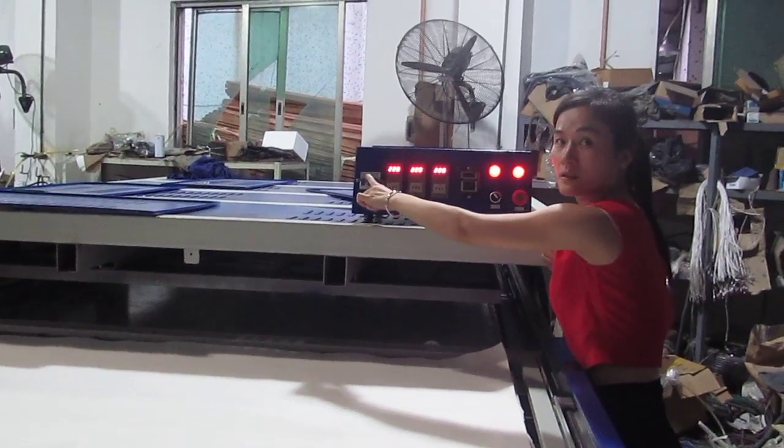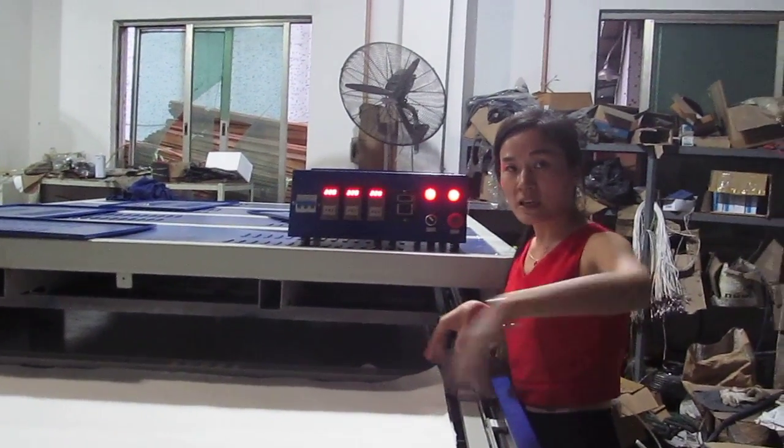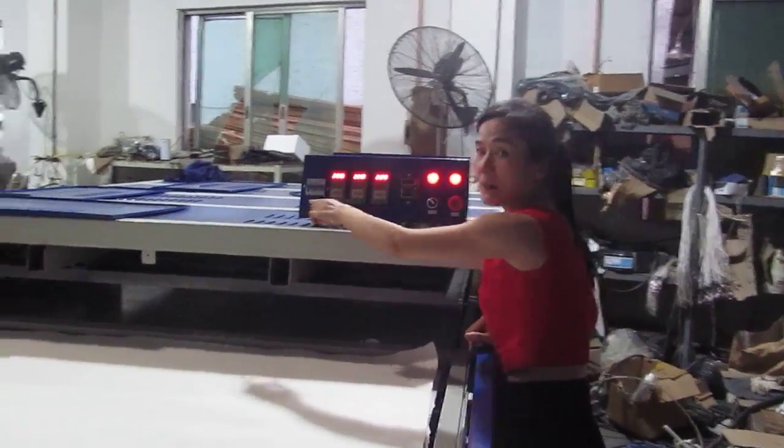This is the power switch, from here. This is the power switch.